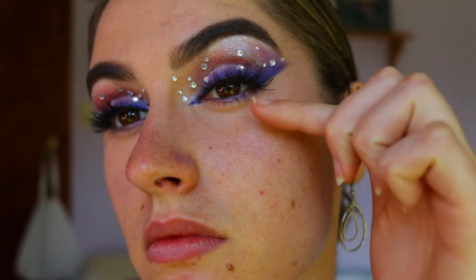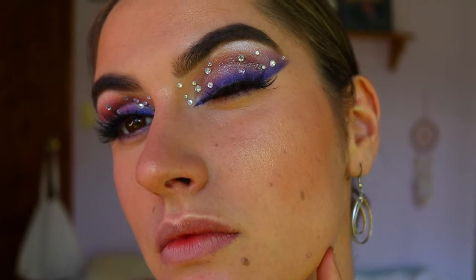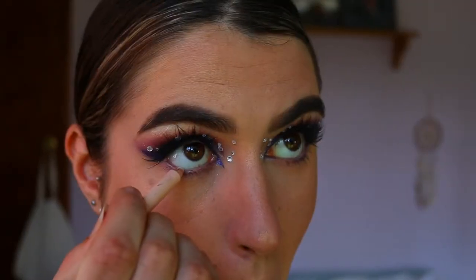For lashes today I went in with the Eye Law lashes in the style You Want It. I felt like they really complemented this cat eye, very glam look — they weren't too full to cover up the lids, but full enough and dramatic enough to really add a bit more drama to the look.